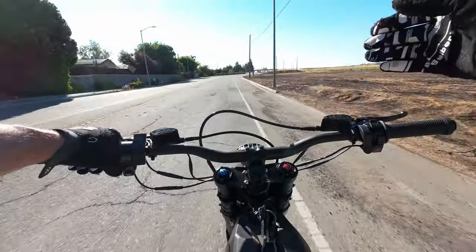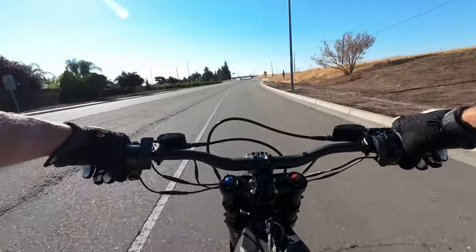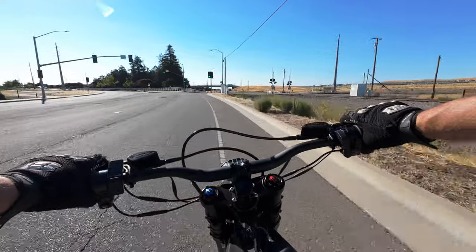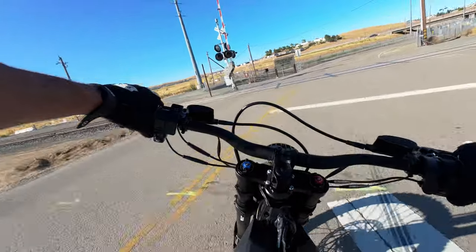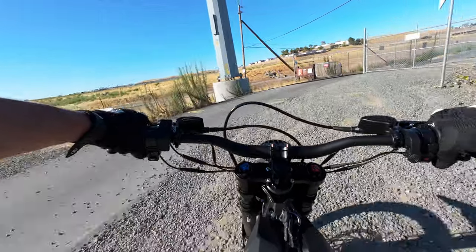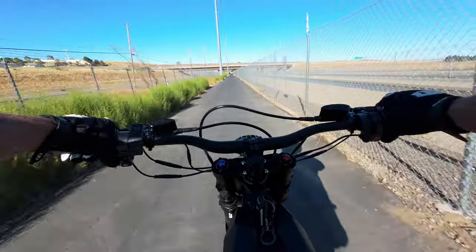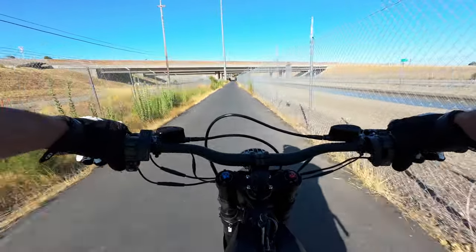The 15-amp charger this thing comes with is such a highlight — three hours to fully charge. With e-bikes, you're talking five to ten hours minimum. Being able to fully charge in three hours is very nice. A lot of times you won't run the battery all the way down — you ride for a bit, take a lunch break, plug in for an hour and get a huge amount of range back. Makes me wonder how long until we have bikes that can recharge in 20 minutes.